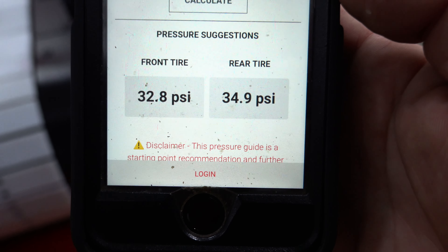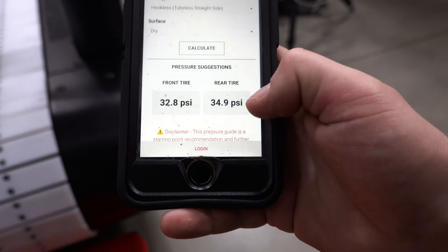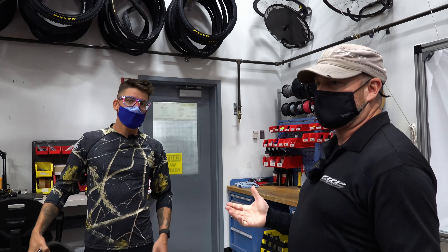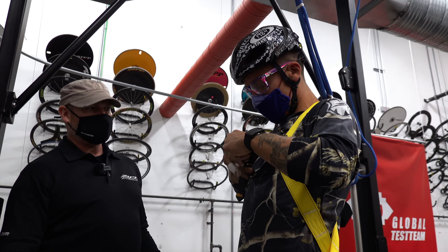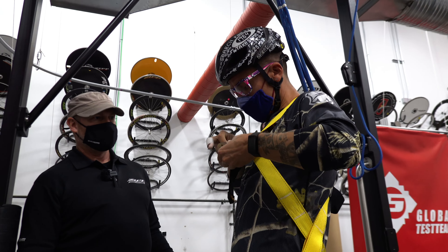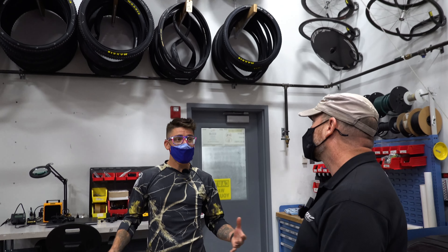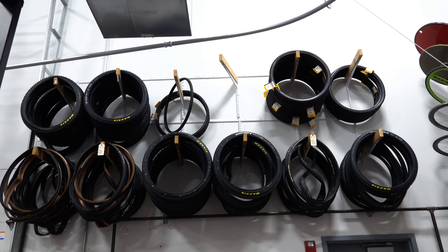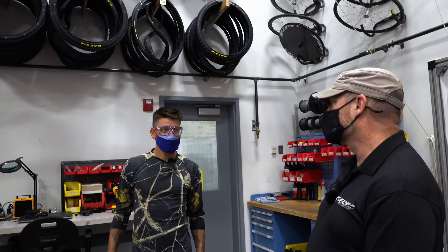So we're going to set the front at 32.8 — probably go with 33 just to make it easy — and about 35 rear PSI. With our TSE story, we're testing all kinds of different tires. That's awesome that you're not just testing one tire — for all the riders that are going to be riding Zipp products on any given tire, you're making sure that the TSE is applicable to everything. Right, we want to make sure we're making all of our riders as fast as they can be.